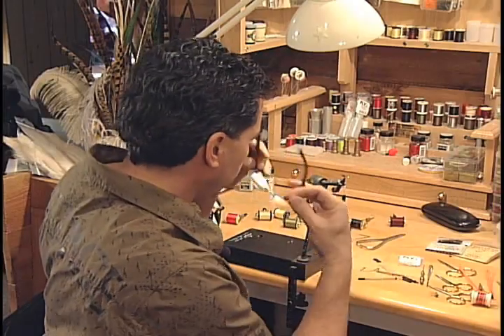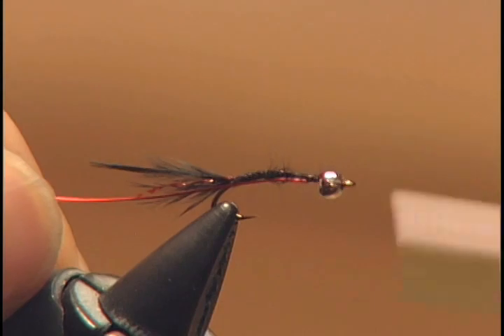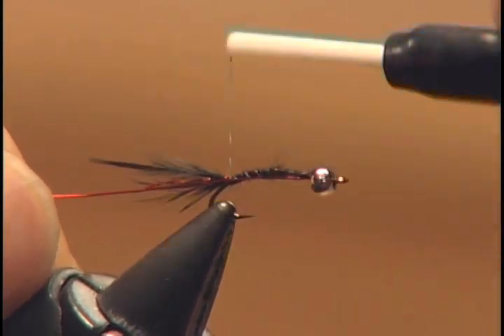The tail is now fully tied in with our one strand of crystal flash. Take some copper wire and we're going to tie it in along the body — this will be used for our ribbing once we tie in the body. We have the ribbing all ready to go.